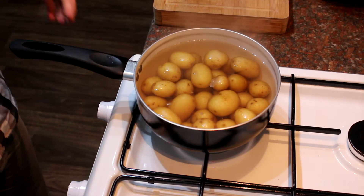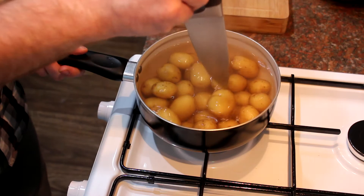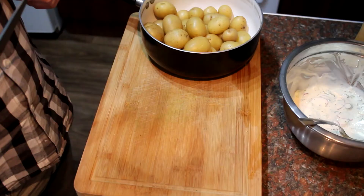Check your potatoes about 10 minutes in to see how they're getting on. Test with the point of a knife — if it goes in easily, they're done; if not, cook them a bit longer. I'm going to drain these off and leave them to cool until they're easy to handle.